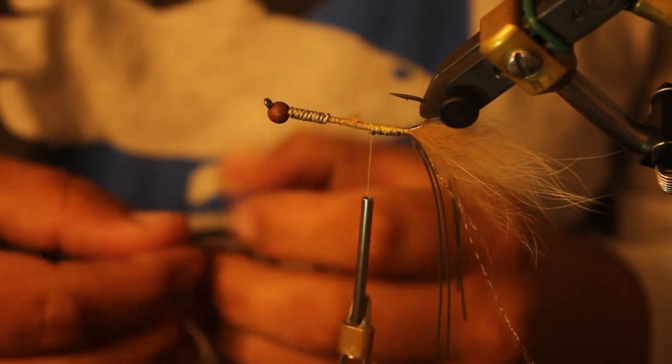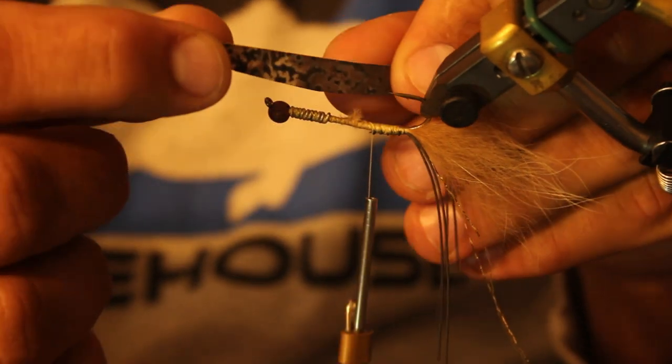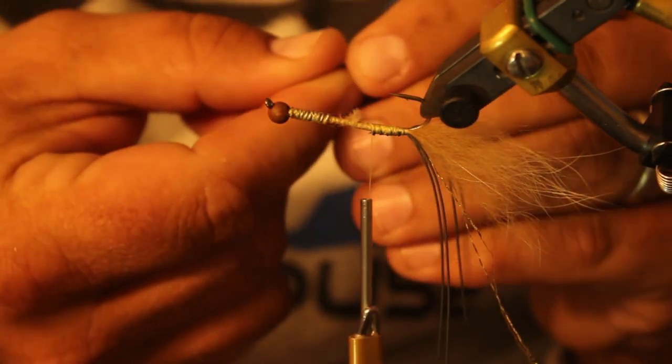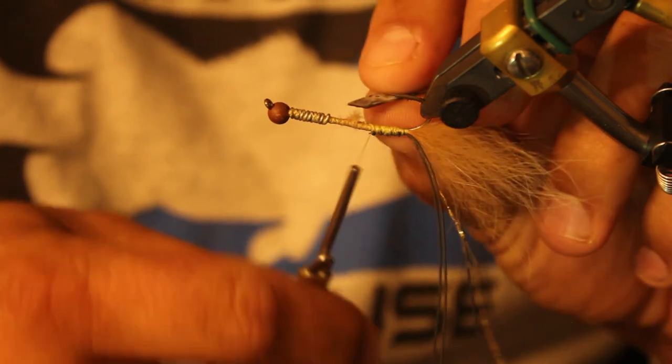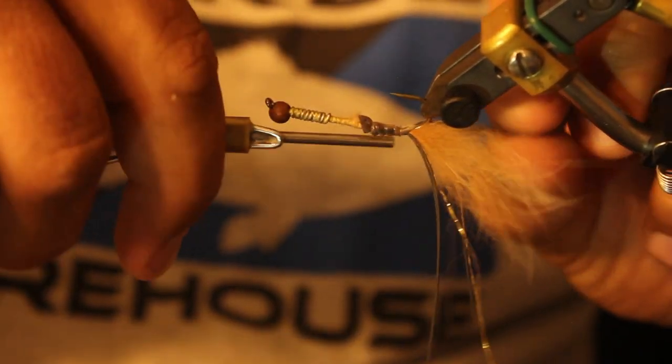Now we're going to add our carapace. This is just Kylie's exoskin in kind of a mottled brown color. A lot of our crayfish in the northern part of Iowa have a brownish exoskeleton to them.